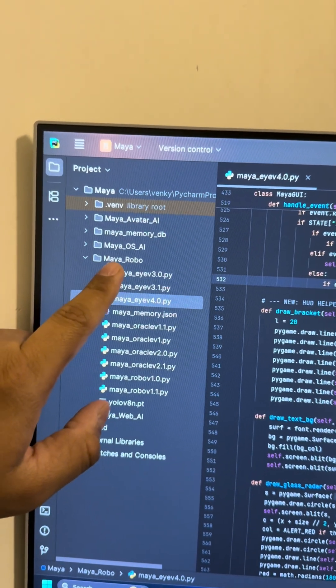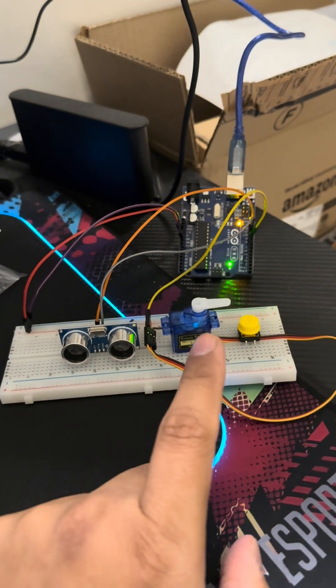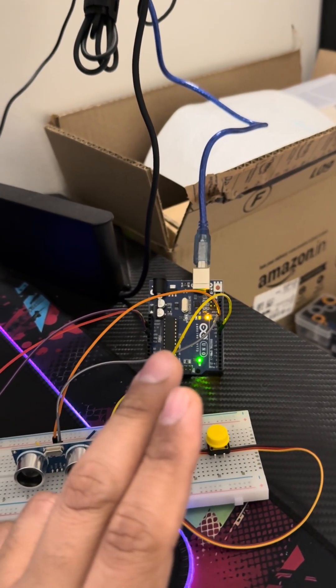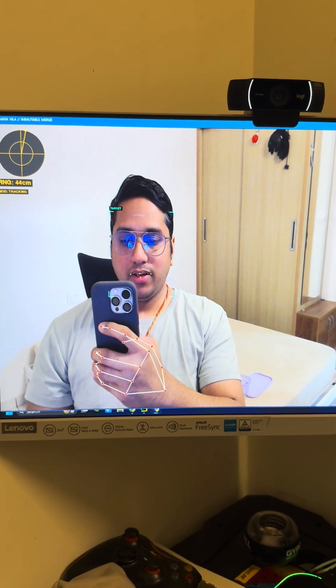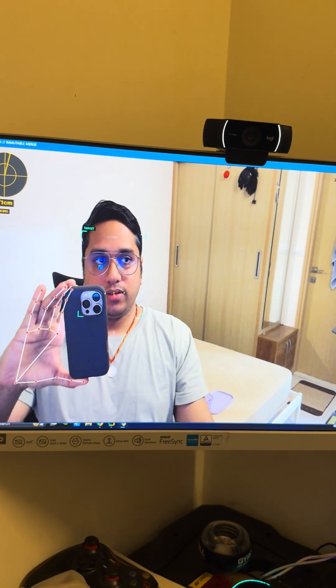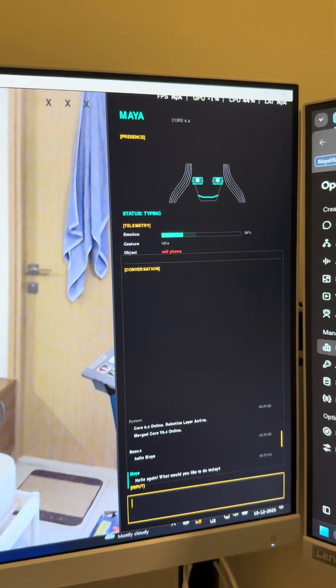I've been working on a couple of things today — I'm working on my robot, so the code is basically how she's going to react as a robotic component. I'll quickly show you what I've come up with. To test it I have the ultrasonic sensor, the servo motor, and my Arduino Uno port connected as well. Welcome again everybody — you can see I have my entire setup now.